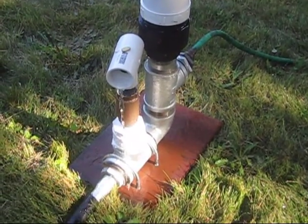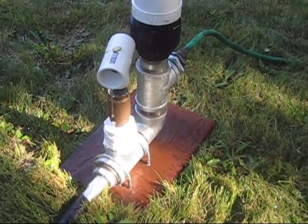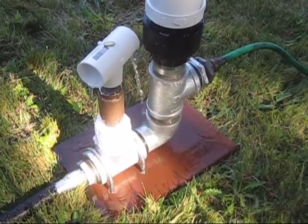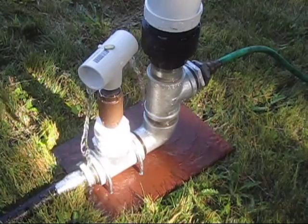Do you notice it's getting faster? One, two, three, four — one, two, three — one, two, three.